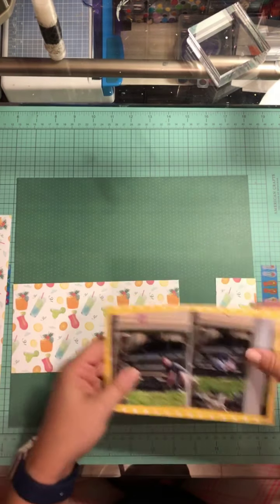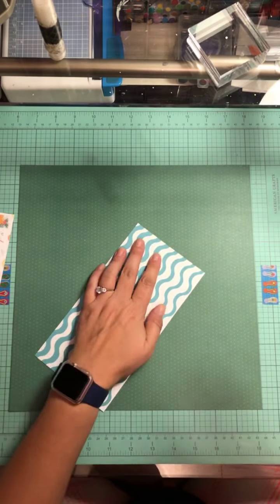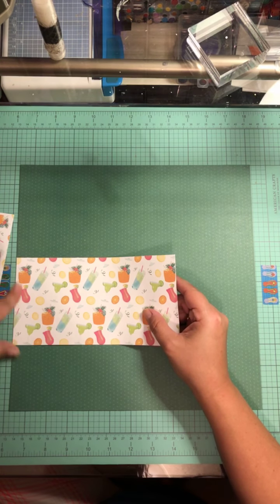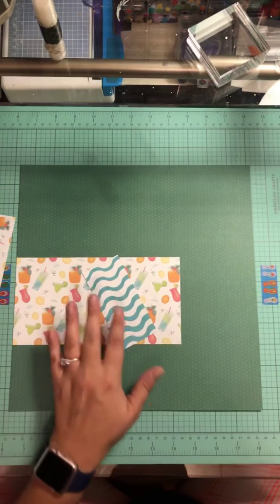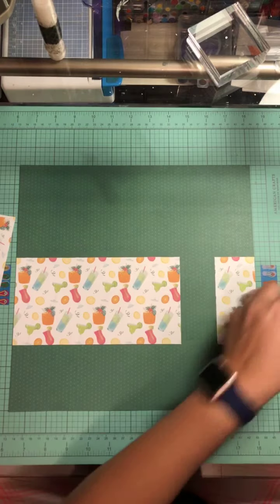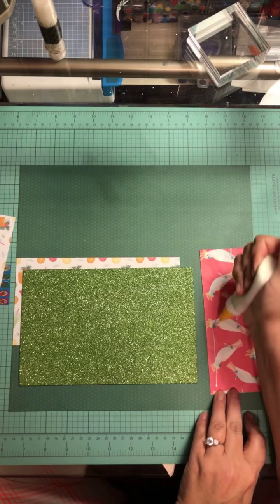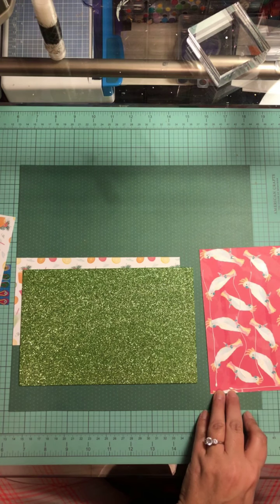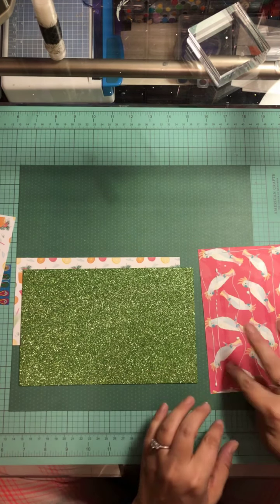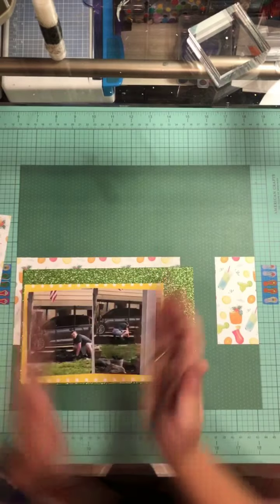I'm going to line up my background paper on my grid line just so I can place it without grabbing my T-square ruler, so it flows across the page. There's my 12 by 12 strip. I'm going to put ATG adhesive on this and then grab my fine liner with the art glitter glue in it to get that stuck on there. The ATG is going to help it stay temporarily so I can maneuver around, but the liquid glue is obviously going to be the permanent hold once it dries.